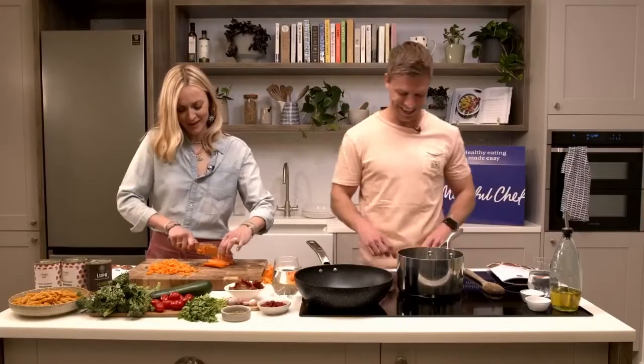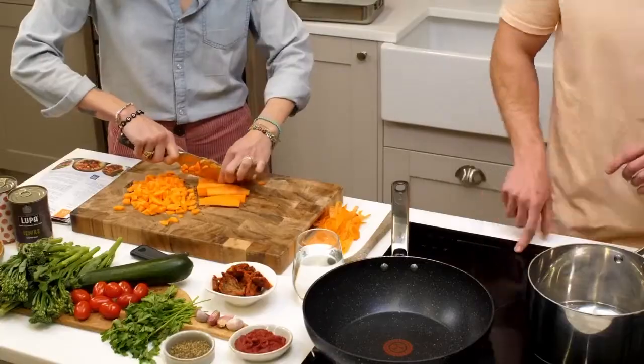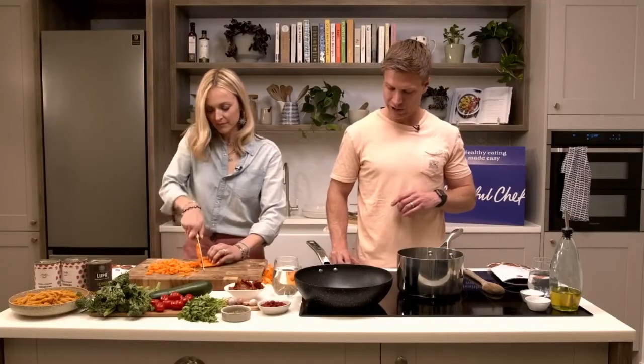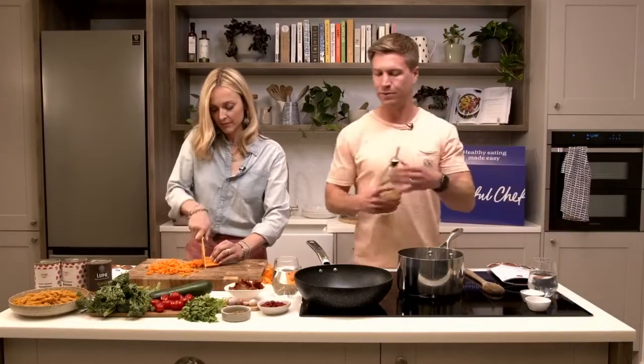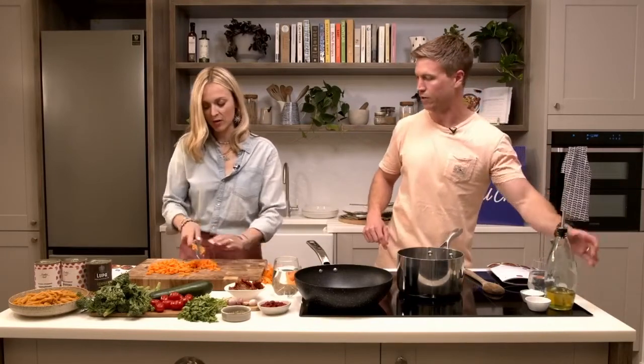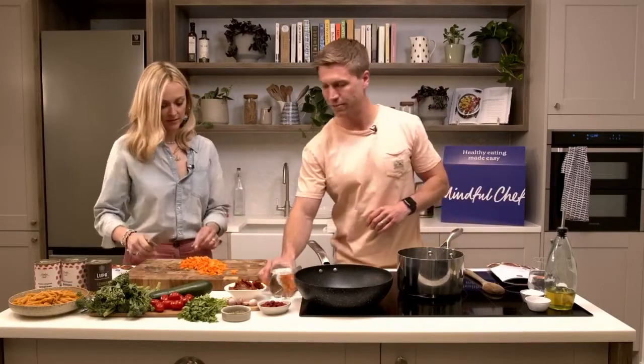Fern, you're putting in a real shift tonight - there's a lot of dicing. I'm going to pop the pan on and put a bit of oil in. The recipe says to dice everything first, but when the carrots are done we'll get them straight into the pan because they'll take a bit longer than the courgette.